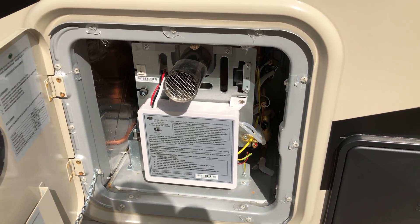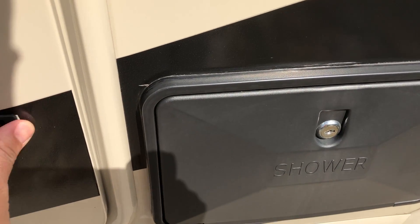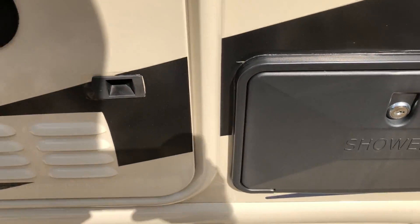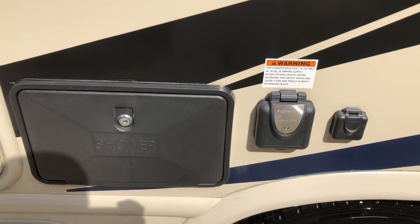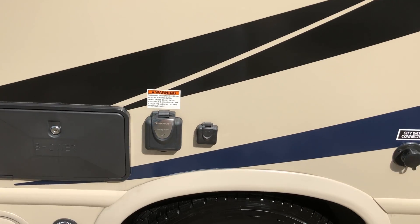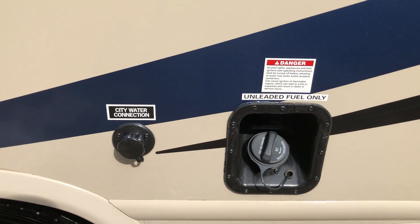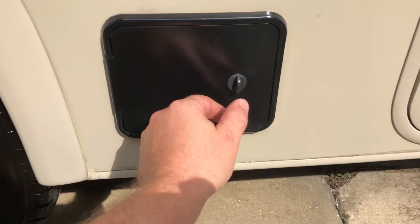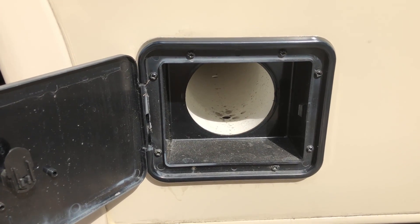Right here is an instant hot water heater, which is pretty nice. It does take a little getting used to — the temperature fluctuates a little bit when you're in the shower. Here we have an outside shower which has come in really handy for us. There's your power outlet so you can connect the shore power cable connection.